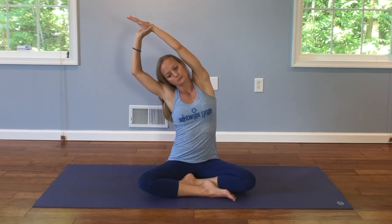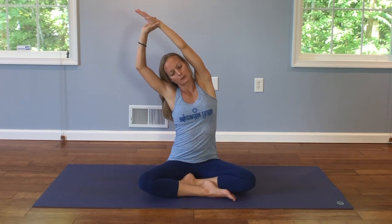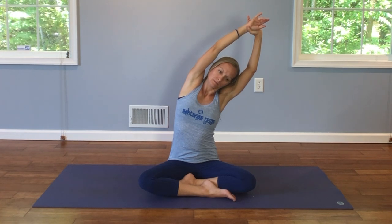And from here, go ahead and lift your right arm up towards the sky. Left hand is going to grab hold of the wrist, and we're going to gently pull ourselves over to the side. And we come back to center. Switch arms, and over to the other side. And back to center, reach both arms up.